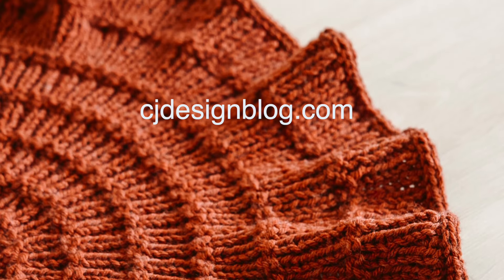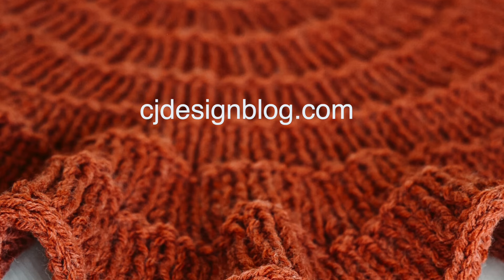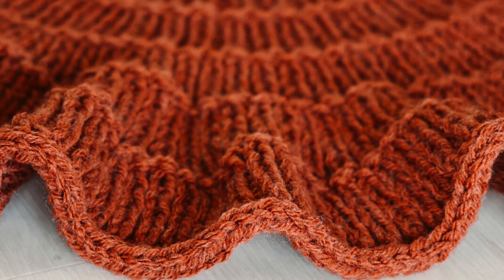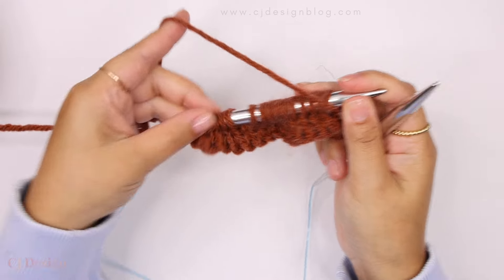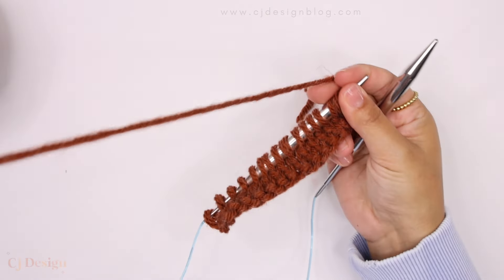You can find this pattern for free on my blog at cjdesignblog.com — I will leave the link in the description below. Now let's get into the video. All you're gonna need is your current project ready to cast off, and we're gonna pretend that these stitches here are my project and I'm all ready to cast off.